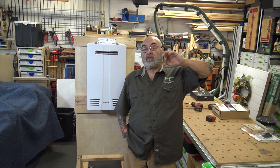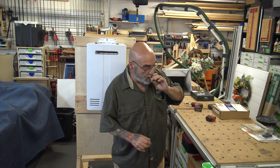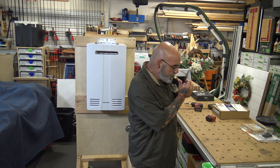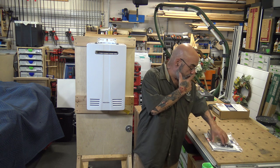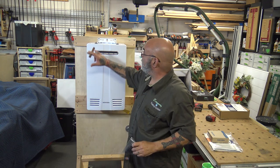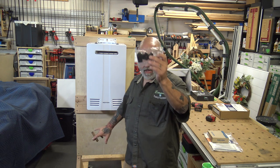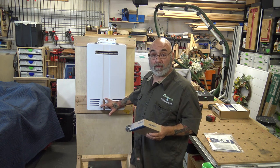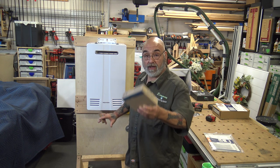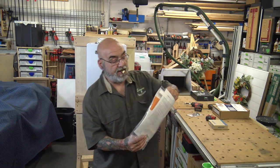I have a Navien valve kit here that I'll show you. Inside the box you get mollies and screws, three rubber caps that cover the two screws at the top and the latch at the bottom, an interior controller, and an installation manual.